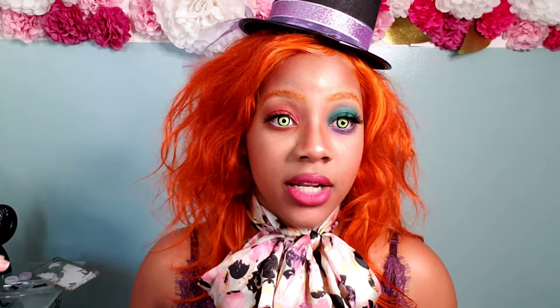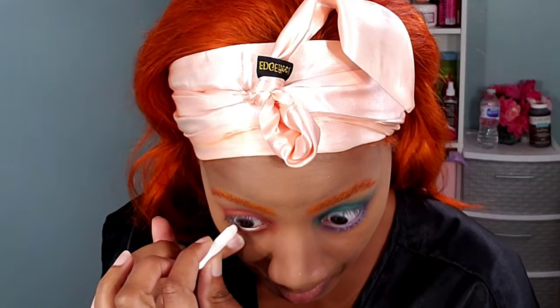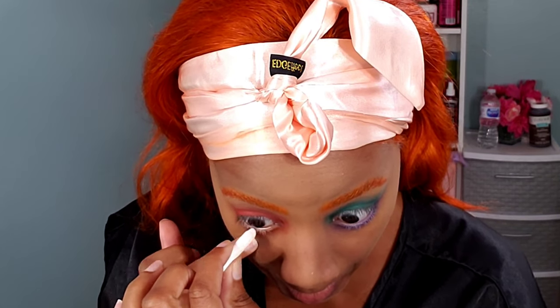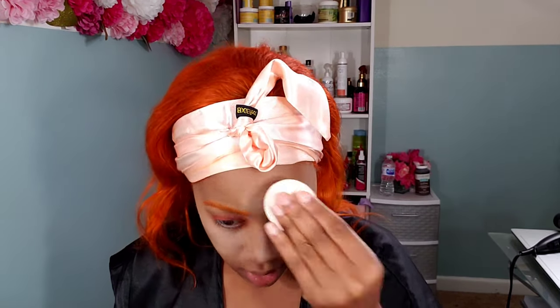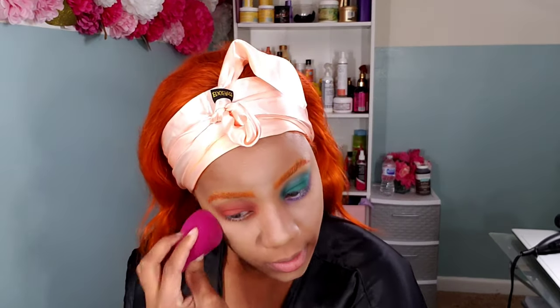I then go in with a makeup crayon from the pack of Halloween makeup crayons I purchased from Walmart. I go in with the color white just for my waterline and trace out my waterlines to give that wide-eye effect. Now it's time to finish up the rest of the face. I go in with my white face powder — another Halloween makeup kit from Walmart that was like $2 or $3 — and apply that wherever I highlighted and concealed. I then go in with my regular contour stick as a base for where I'm going to apply the contour to make the spooky look.